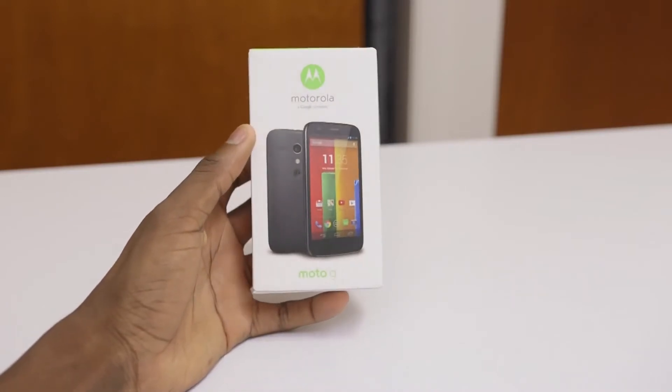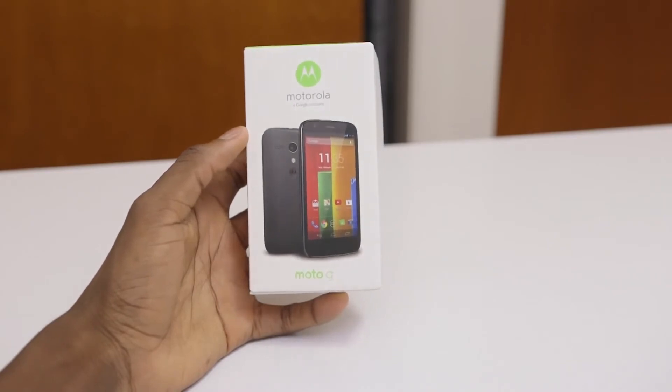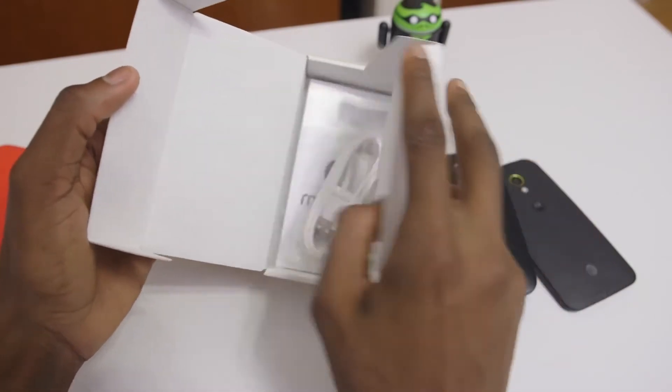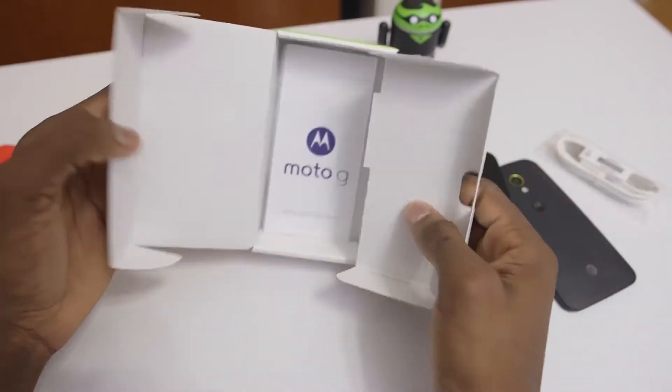First off, we'll look at the packaging because it actually starts there. In order to get a smartphone down to this price, accessible by almost anyone, you need to cut every corner possible. The Moto G unboxing is super simple — you'll just get the phone on top and a USB cable for charging and data. No wall adapter, no headphones, no SIM card ejector tool, nothing fancy, just the necessities.